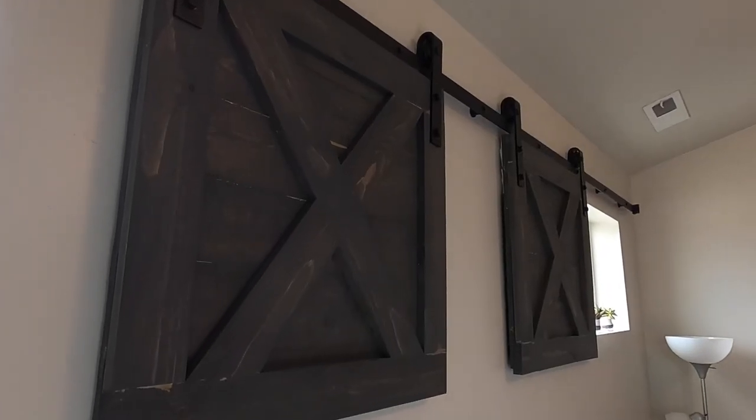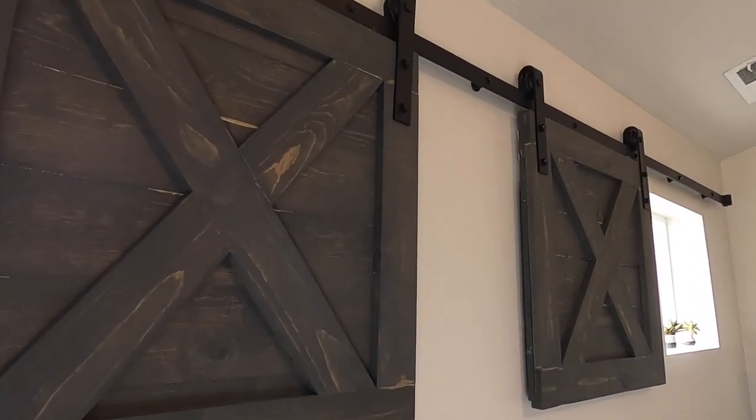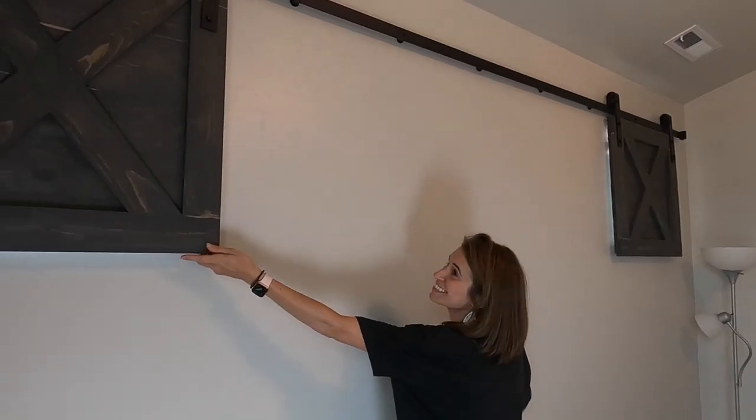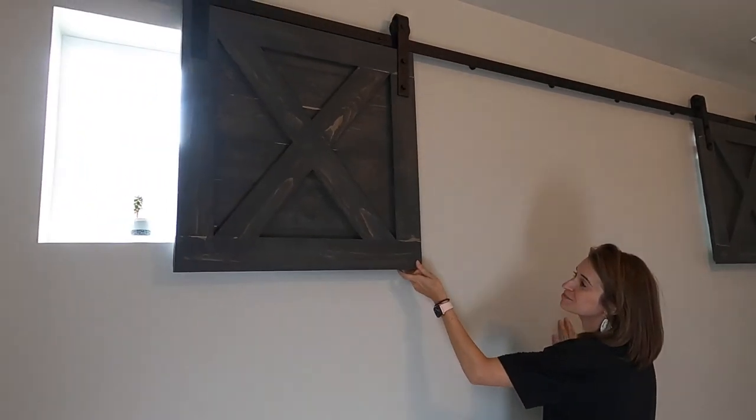And that's it! Hopefully you enjoyed the time-optimized version of how to make barnwood door covers. If you want the full-length video, check it out in the description. Like if you enjoyed it, subscribe if you loved it. Have a great day!